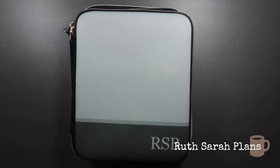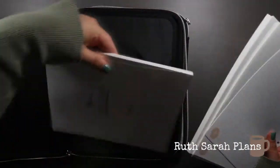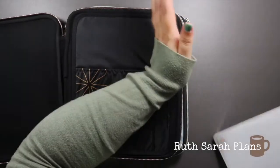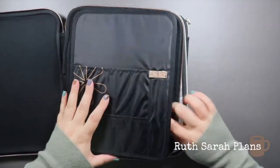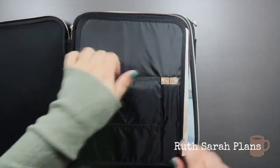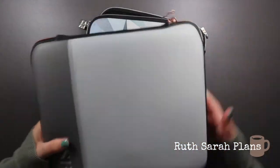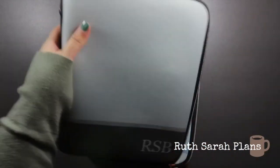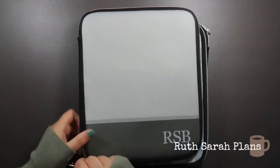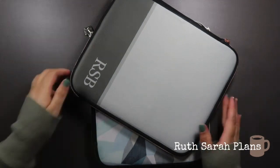So let's move on to the folios — planner folios made for a 7x9 planner. You put the planner in here, keep other stuff in the pockets, there are two pen loops, and when you flip it over you can close it up — it's for taking your planner out of the house. However, I never take a 7x9 planner out of the house, so these sit there pointlessly. I honestly would give them to a new home if I hadn't personalized them.